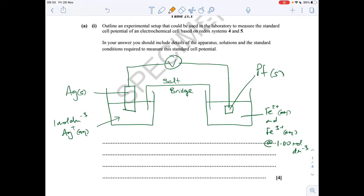We're also going to list the standard conditions, because it is mentioned in the question. We need 1 mol dm⁻³ solutions, the temperature at 298 Kelvin (or 25°C), and a pressure of 100 kilopascals.